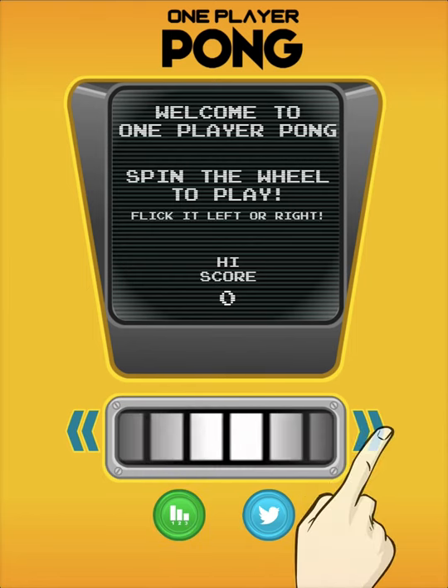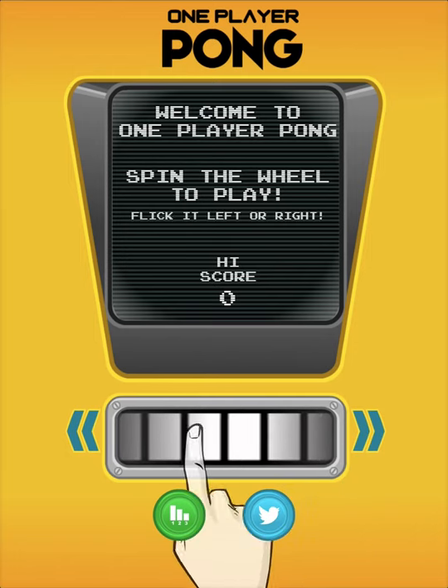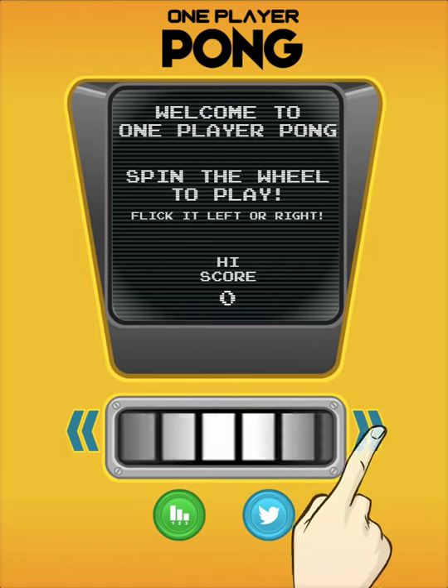Hey guys, what's up? This is One Player Pong, which we posted a trailer about recently.